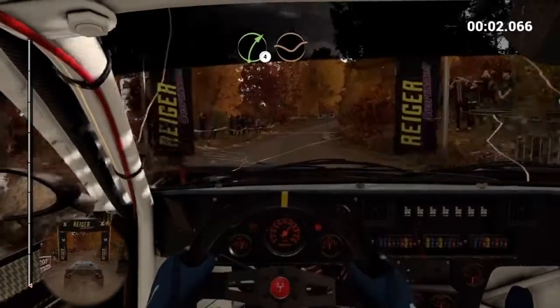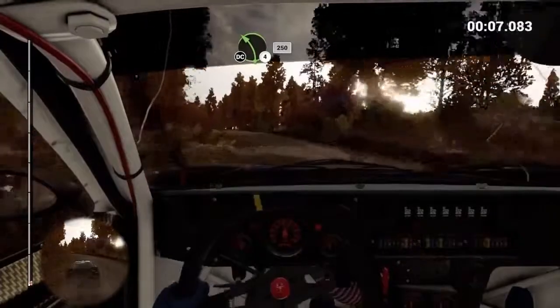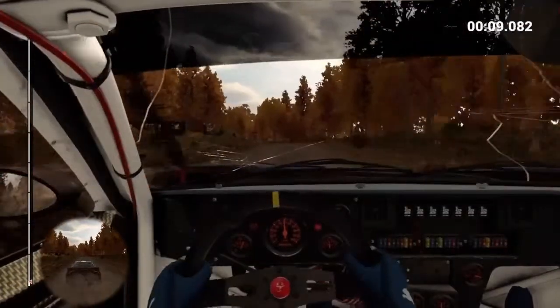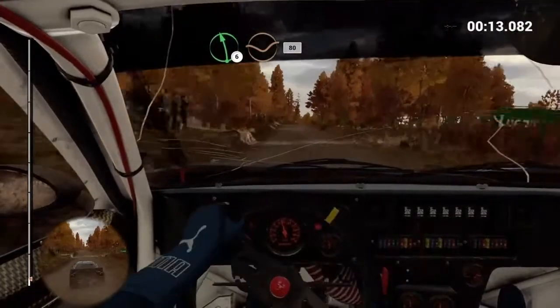Right, four, three, two, one, post inside. Keep middle over crest. Left, five, one, fifty. Left, four, long. Keep in, don't cut. Two, fifty. Left, six, over crest. Dip, eighty.